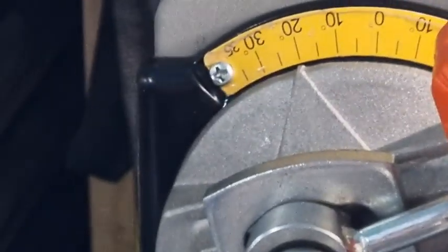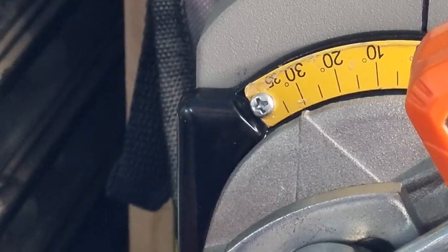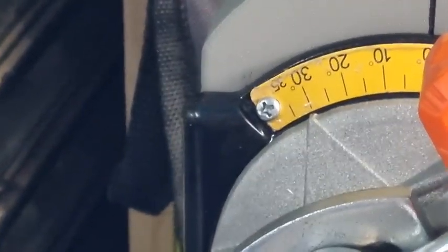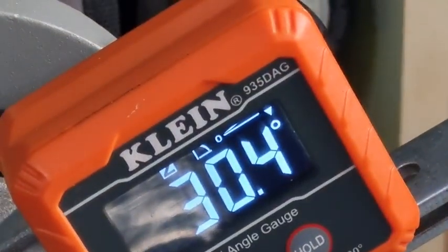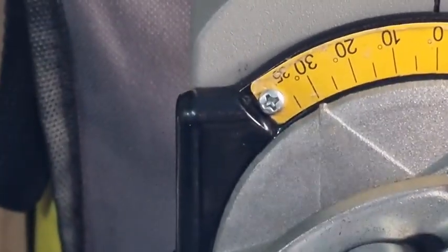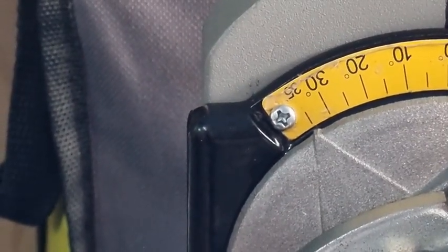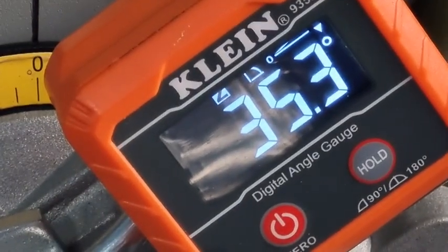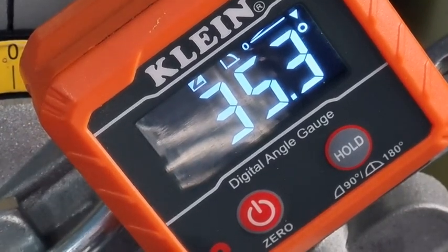20.2. I'll just try and get this dead spot on — and we've got a reading of 30.4. And the last one: 35.3. So back to zero.